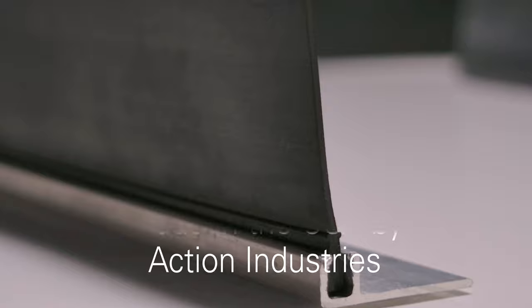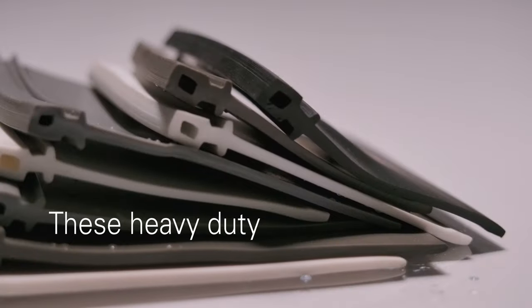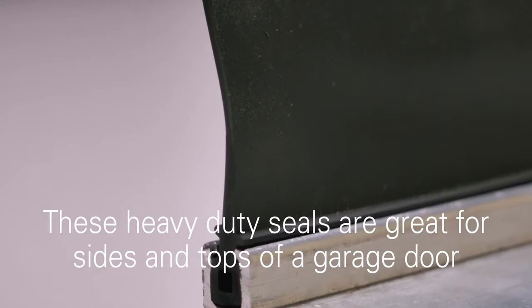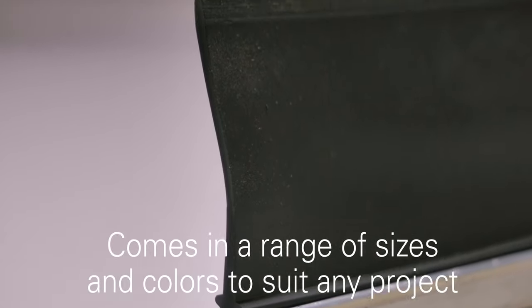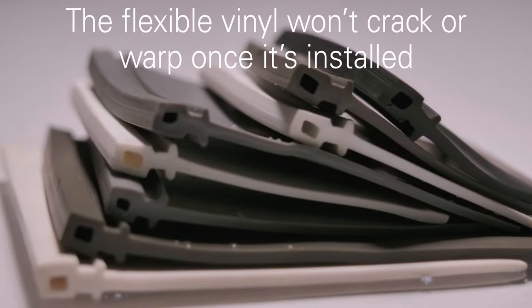Another product Action Industries manufactures is the Rugged Standard Vinyl Seal. These great heavy-duty seals are perfect for sides and tops of a garage door. They come in a range of sizes and colors to suit any project. The flexible vinyl won't crack or warp once it's installed.